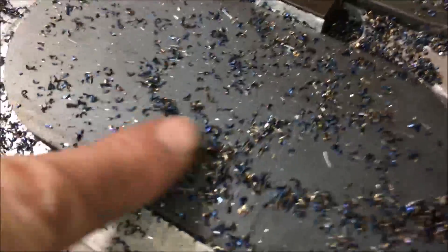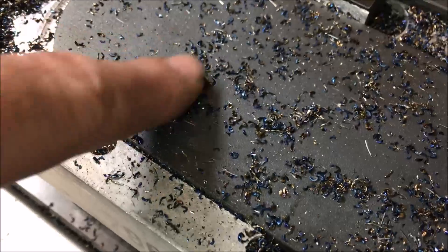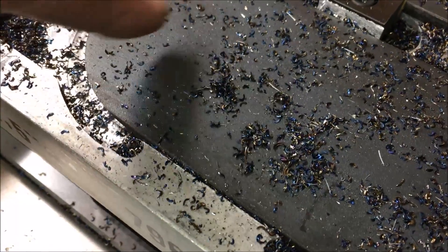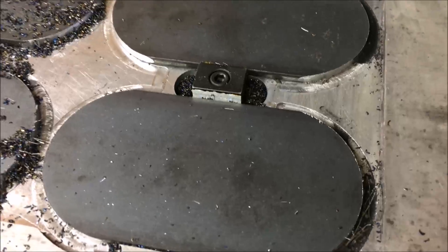Okay, well that's all done. It looks like I have a lot more blue chips in this run than from the last one. That was pretty much all straw color — dark straw color. I think that was like 110 inches a minute at 15 thou depth of cut. This one definitely gave me a little more blue, so I'll have to play with the recipe a little more.